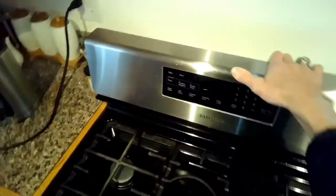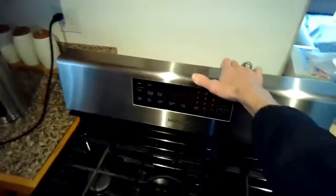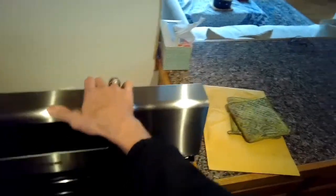We're going to unplug the stove and pull it away from the wall a little bit so we can get access to the back. I just have to remove a couple of Phillips head screws to take off the back panel of the console. This saves you on the cost of a new part.